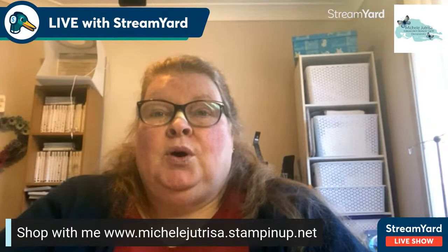Welcome, my name is Michelle Tutrissa, I'm a Stampin' Up demonstrator in New South Wales, Australia. If you've never joined me before, please give permission on your Facebook or YouTube to allow StreamYard to post your name so I know who's leaving comments. Please do comment — I'd love to see a hi and where you're from. I don't always see comments while doing this live, so I'll get back to you after the event.